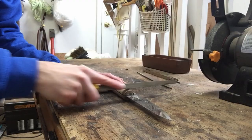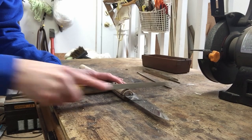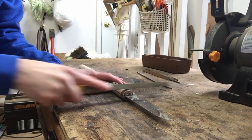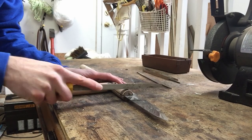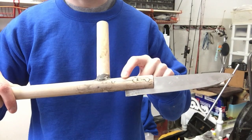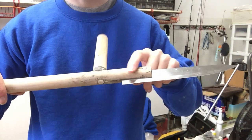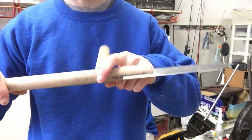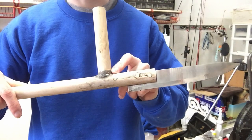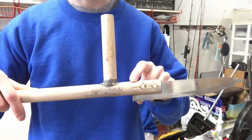Once you're done letting the glue dry for a full 24 hours, take a file and file down the pegs that are sticking out. As you can see, I've finished sanding down those wood pegs — it looks nice and smooth and matches up perfectly with the wood handle. I also sanded down the wood filler so it looks nice and smooth. As you can see in the before and after picture, there is a very clear difference.